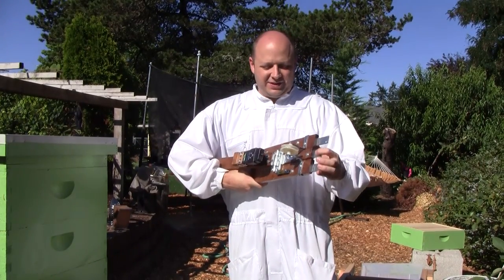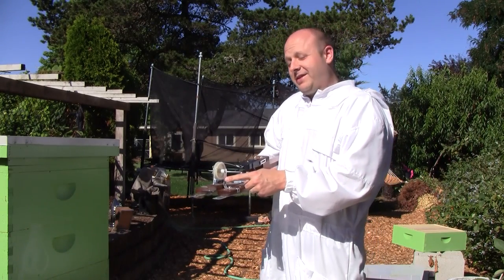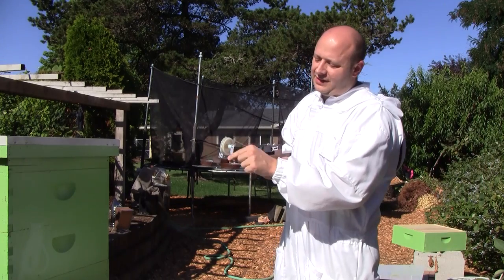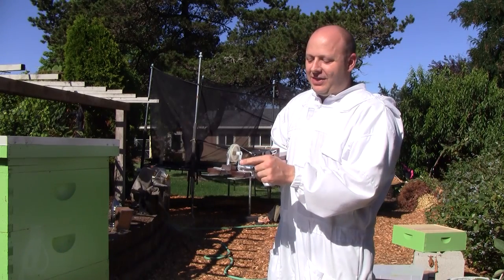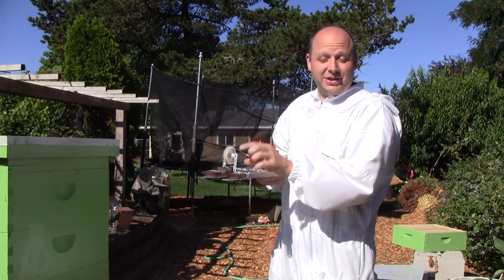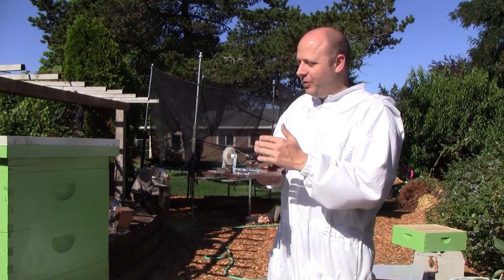I discovered a problem with this hive scale. This wasn't part of the original design — this was something that I had done myself, and it's a problem. So I'm going to go back to the original design, and that's these uprights here that hold this pulley. I did some narrow ones, and the original design actually uses wider ones, but I didn't like the look of it, so I went with these narrow ones. The problem, though, is that they want to bend with the weight.